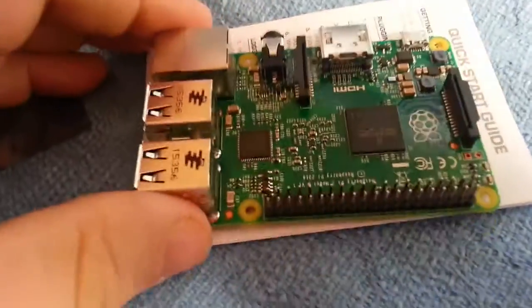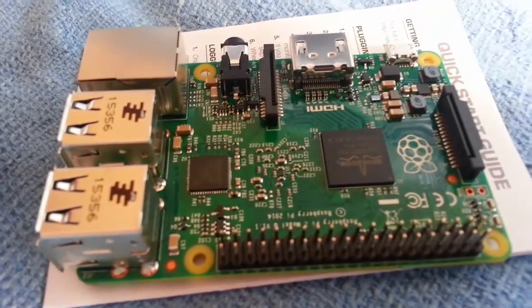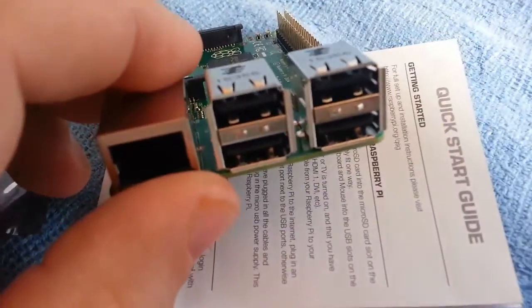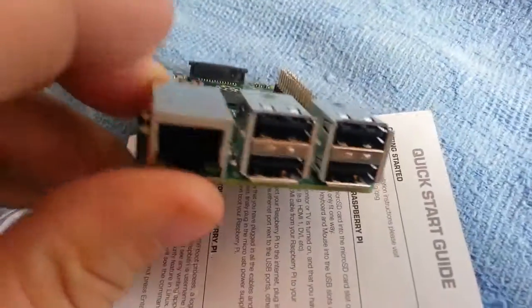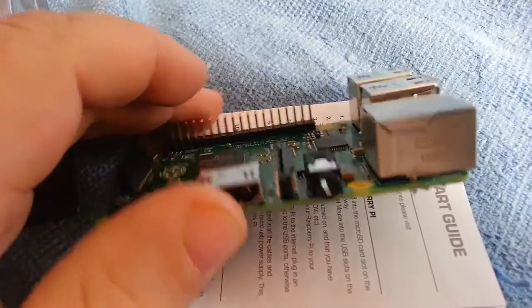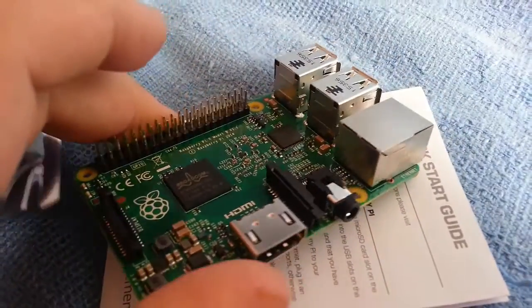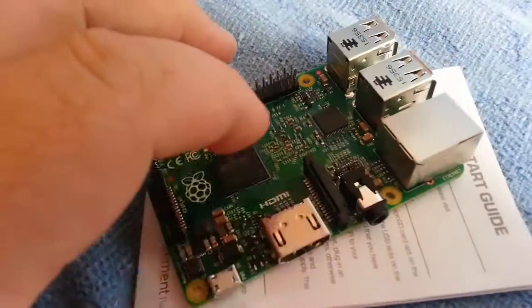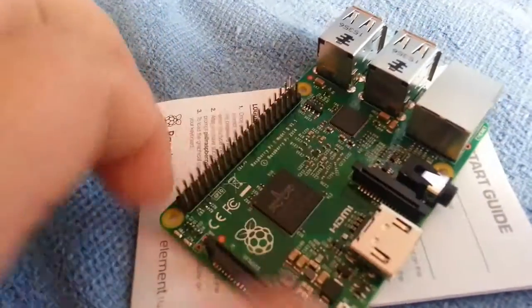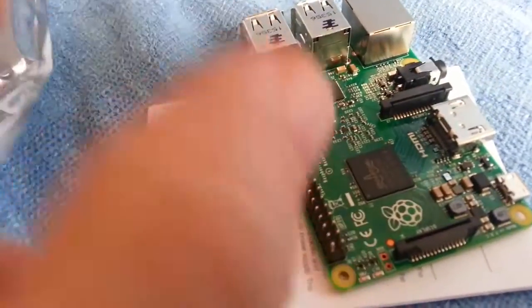The Raspberry Pi is in an anti-static bag, so you should earth yourself before taking stuff like this out of a box. And here it is — there's our Raspberry Pi. We've got four USB ports, what I think is audio, power, HDMI, and a couple of connectors for ribbon cables.